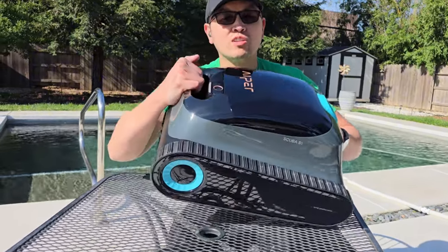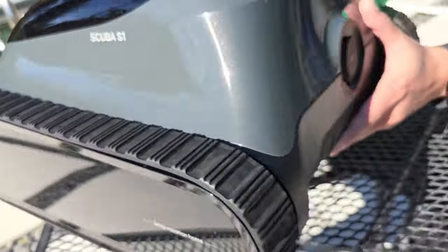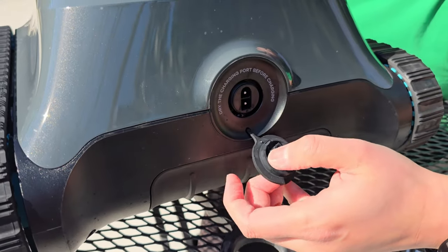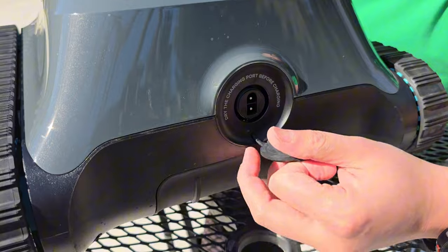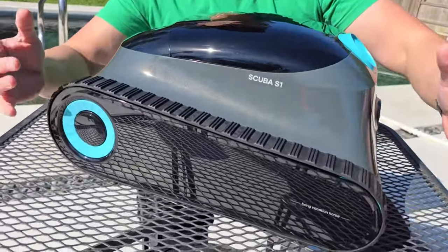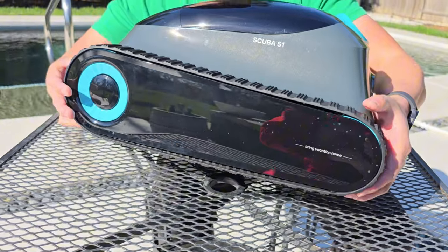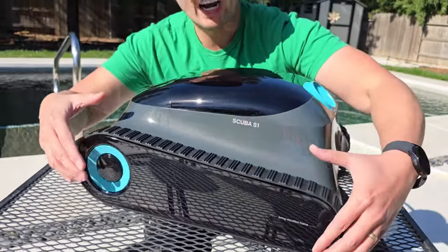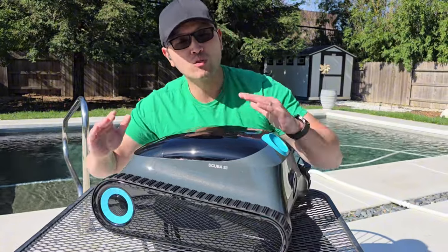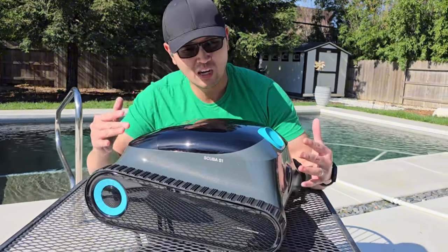Physically, right over here we have a nice little handle to grip onto, the power on button right here, and in the back you actually have the port to charge it. You just pop this open and plug in your power adapter, which it comes with. Now in terms of design, take a look at these tracks here — last year the Seagull Pro had big giant wheels, but this year they've designed what they call caterpillar tracks. It's one big track wheel designed to sway, and since it's so big it has a lot more traction to push over the main drain. These little grooves also help it stick to all surfaces of your pool.